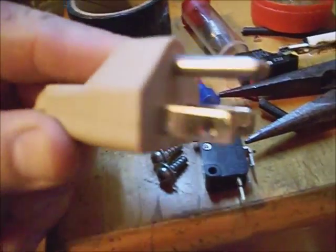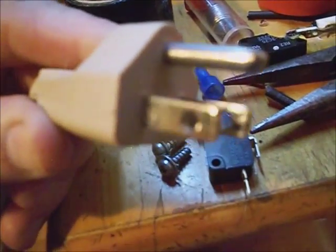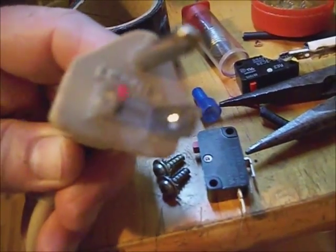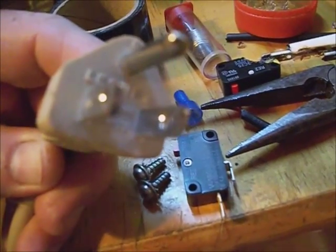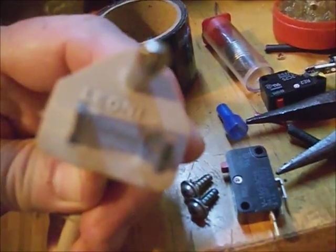Be sure this is unplugged from the wall outlet before you even start working on this thing. There are some hazardous things inside of it, and it coming on risks your health and safety.